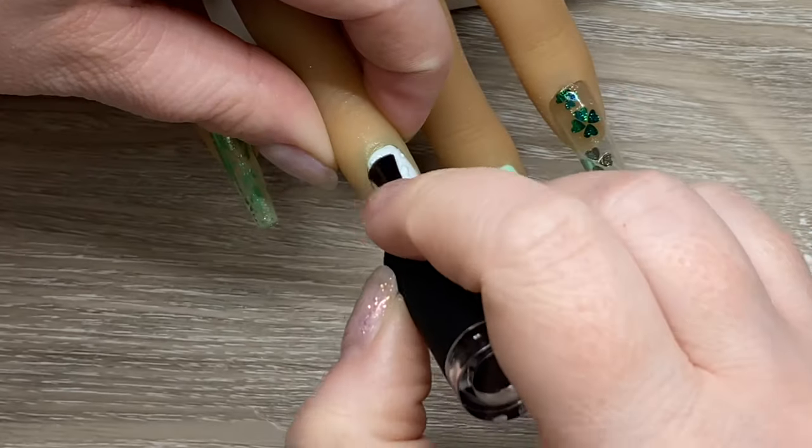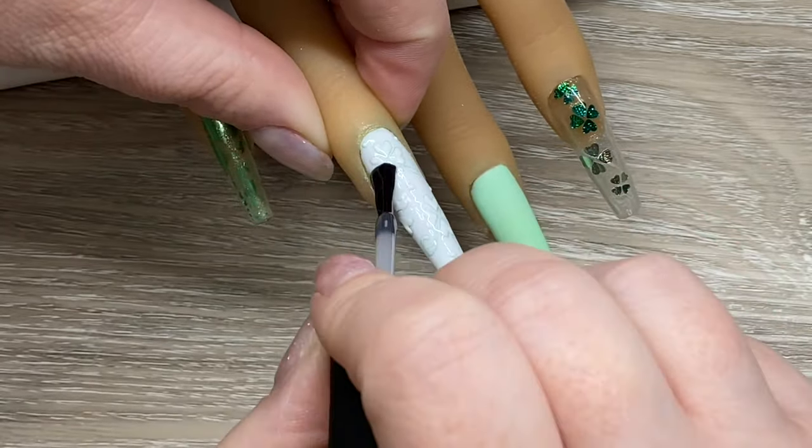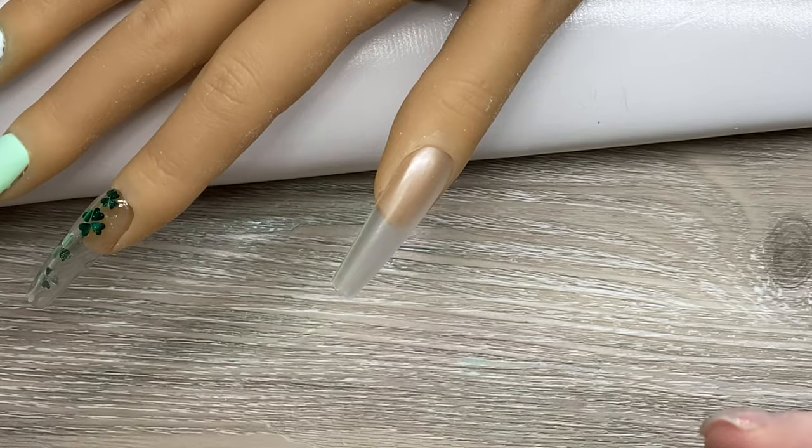Then I do a matte top coat over top of the little clovers, because I thought it would look really cool — and it does. I really liked the way it turned out.